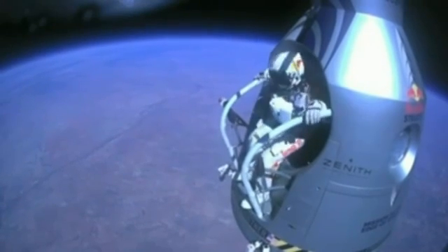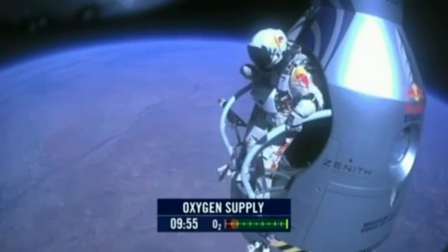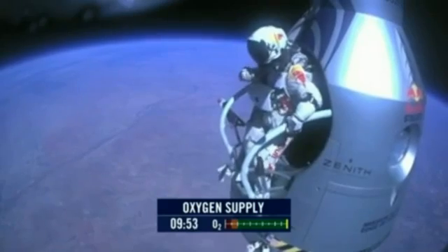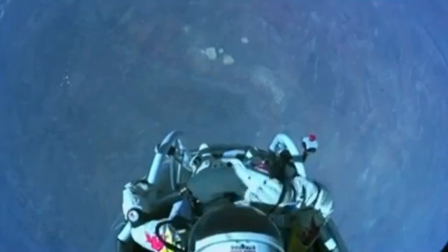Stand up on the exterior step. Keep your head down. Release the helmet tie down strap. Start the cameras. And our guardian angel will take care of you.